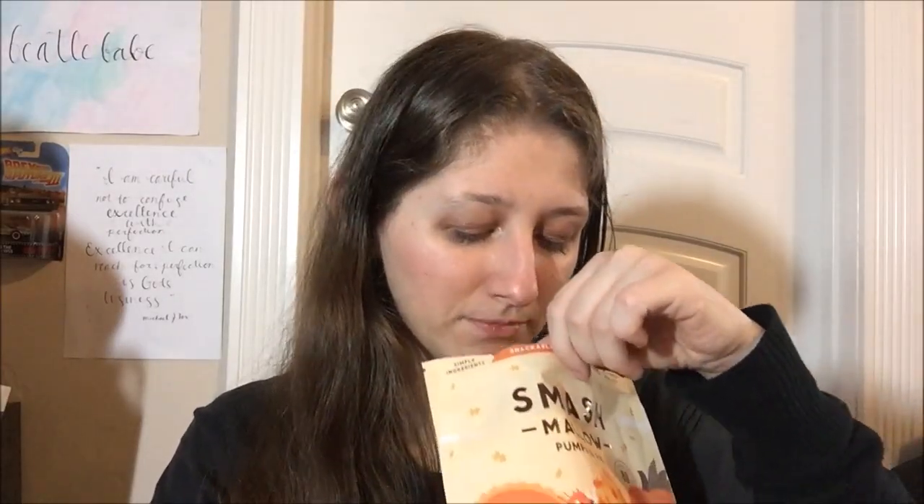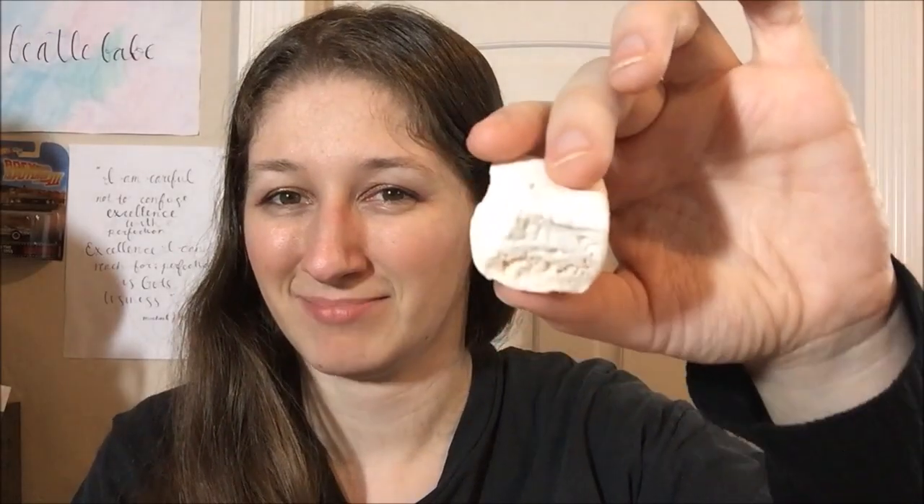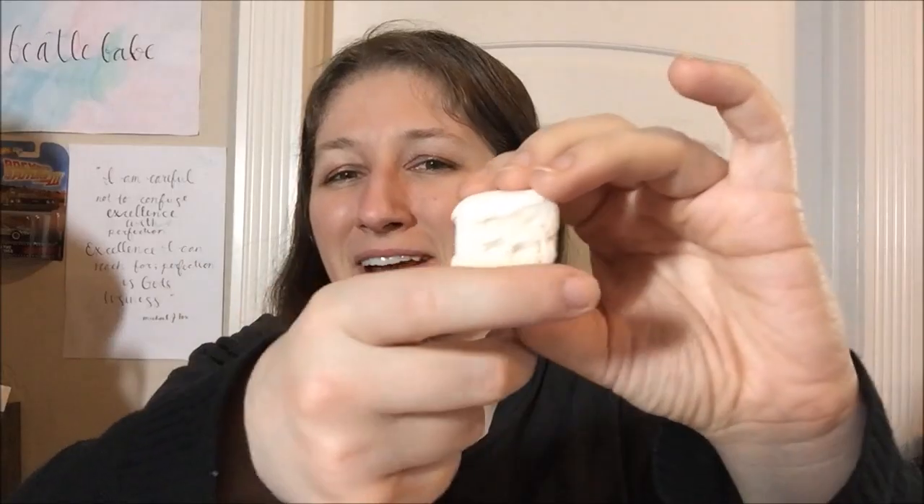Oh, that smells good! Okay, so just saying — slightly deceptive packaging for what they actually look like. I very faintly see a stripe, but that's not like what the bag shows. They lied, but that's okay. It is super hella soft still, so it's not stale — there is just not nearly as much color as they would like you to believe on the packaging.